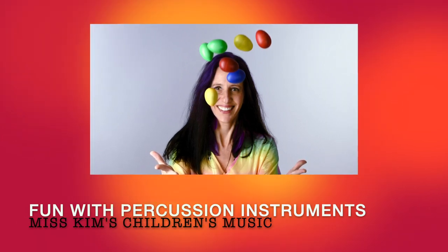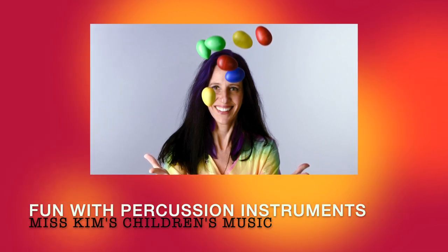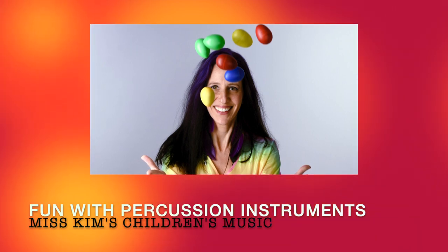Shake, shake, shake, shake your shaker egg. Shake, shake, shake, shake your shaker egg. Shake, shake, shake, shake your shaker egg. This is the Shaker Egg Song.